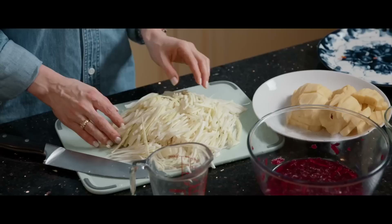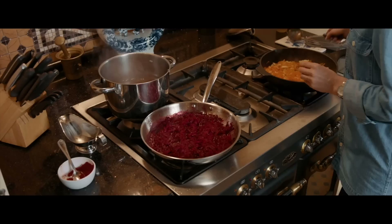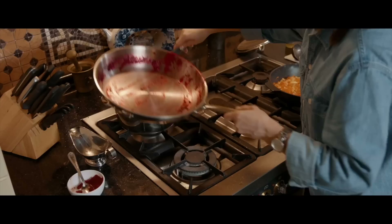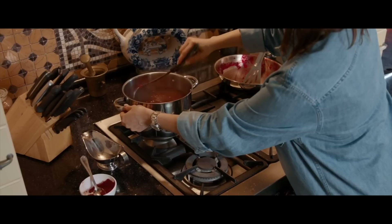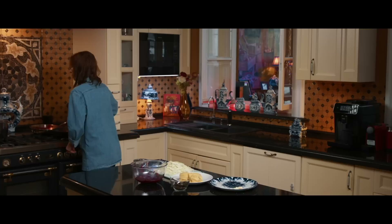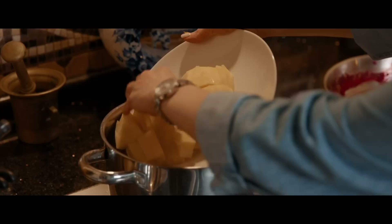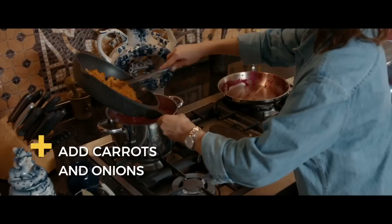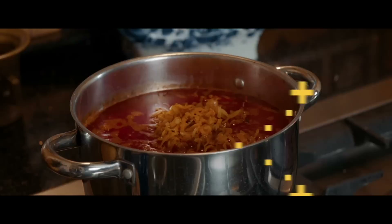I cut my cabbage in thin pieces, and we are getting ready for the next step. My bouillon is ready, so now I need to put beets into the pan — immediately it turns red into a beautiful color. Next is potatoes and cabbage. Cabbage and potatoes cooked for 10 minutes; now it's time to add my carrots and onions. Let's mix it together.